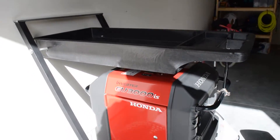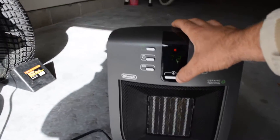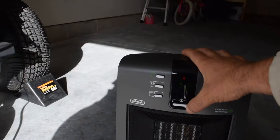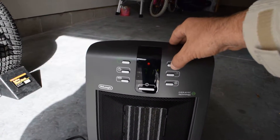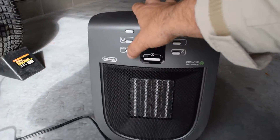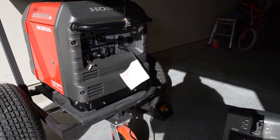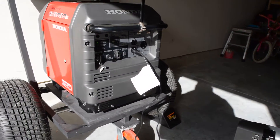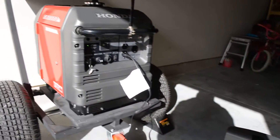The generator is perfectly level, and I'll try it with just a 1500 watt heater. The dealer also had their own heater and they had the same problem, even right after they installed the inverter, and shut it down. That's eco mode — I've tried it both ways.